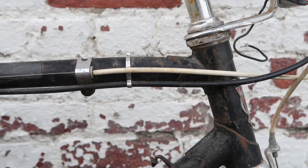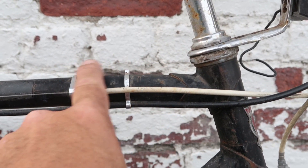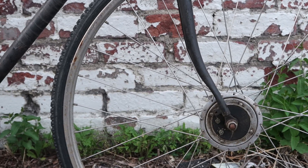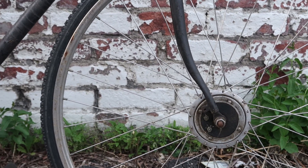Now if you were going to buy a bike like this, the first thing you want to check is whether the frame is bent — and it most certainly is. This curvature right here is not right, and this curvature right here is not right either. At least you get a matching pair, because it's pretty obvious that the fork is bent too, and quite significantly.